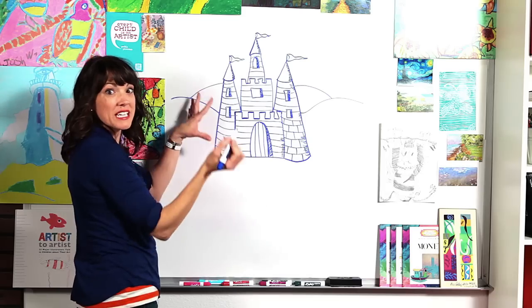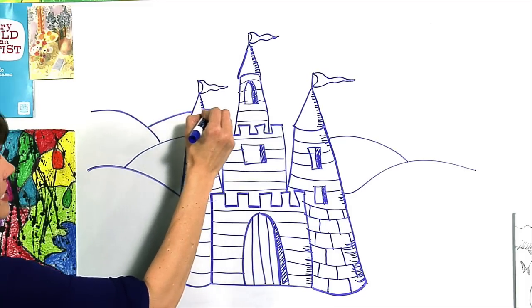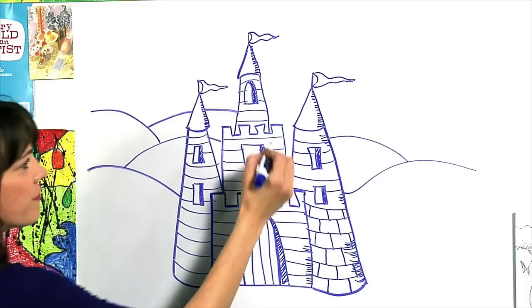This way, you can even do it again. And this makes it look like it goes way far in the distance. Your kingdom is somewhere far away like Pablo Picasso. I believe everyone is an artist.